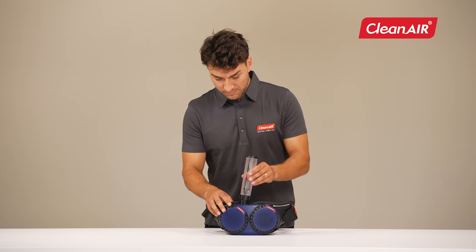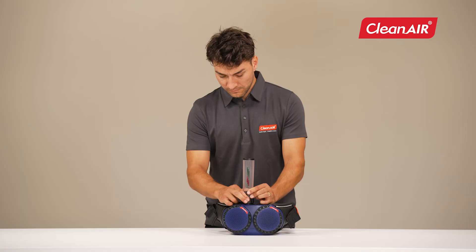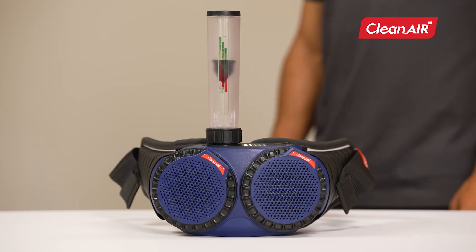Airflow meter. Screw the airflow meter onto the unit and switch it on. The flow rate is sufficient if the cone is in the green zone. If the cone is in the red area, try to replace the filters with new ones. If the airflow is still not sufficient, contact your service center.